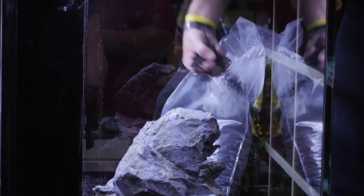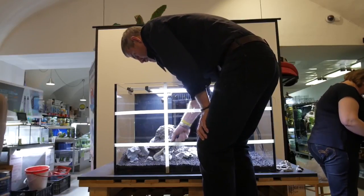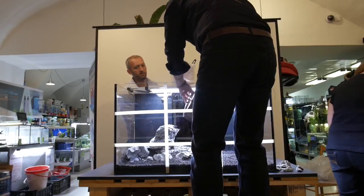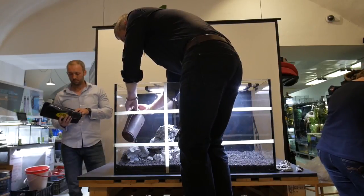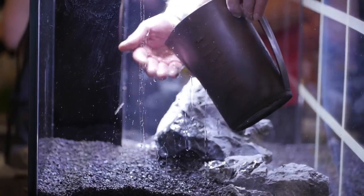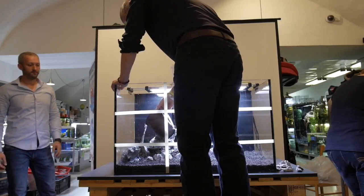Gravel and sand lying between the stones naturally accumulates over centuries through natural forces. We don't have that much time, so we use a duster brush and a water sprinkler. With a bit of fantasy and skill the outcome will be perfect. We have now created the so-called hardscape — a composition of the non-living parts of the aquarium.